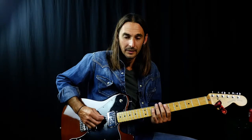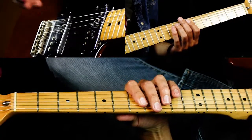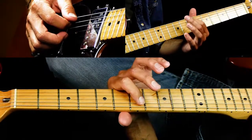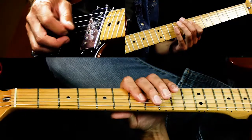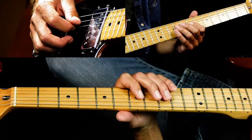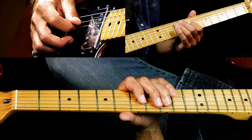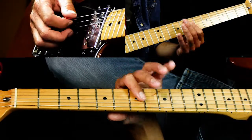So it starts with this hammer-on. There are a lot of double stops and kind of chord voicings going on in this. You've got a hammer-on from seven to nine on the A string, then D to nine on the D string, and then a little double stop — seven on the D and seven on the G together.